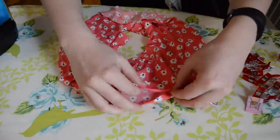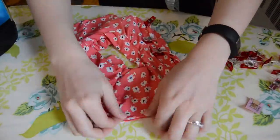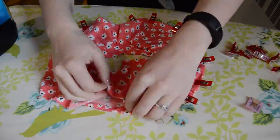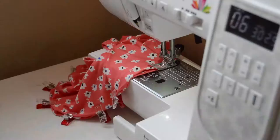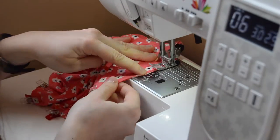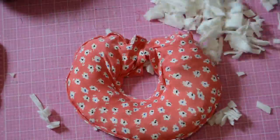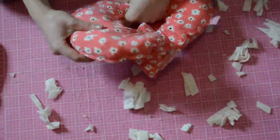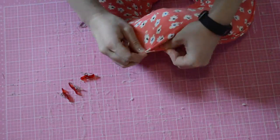Iron the raw edges of the doughnuts about a quarter of an inch. Pin the pieces together lining up the edges and edge stitch this, but make sure to leave an opening for the stuffing.